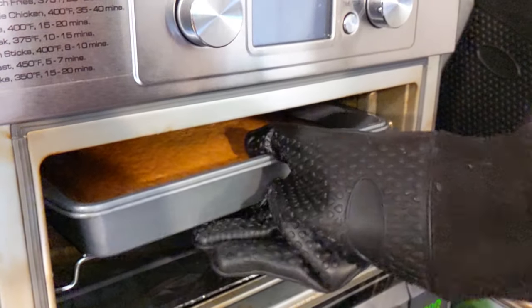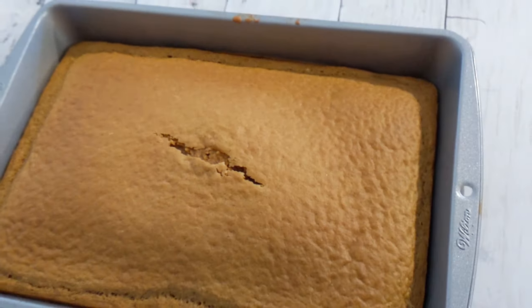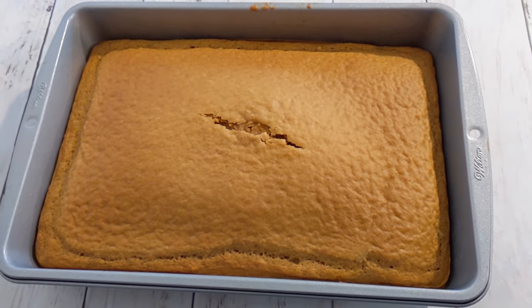Now it's all done. To check, you can always stick a knife or toothpick in the center. You want your toothpick or knife to come out clean — if it has cake crumbles on it that's fine, as long as it doesn't have a gooey batter.